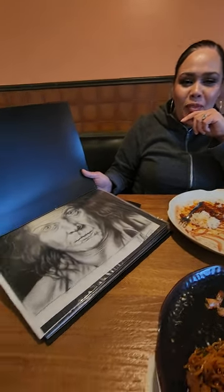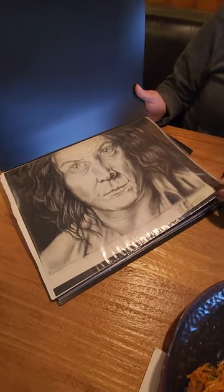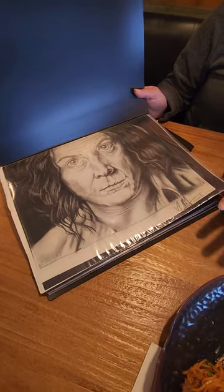We are with Jessica Marquez. After getting some food and lunch, we're about to check out her art. Walk us through years and dedication of art skills.